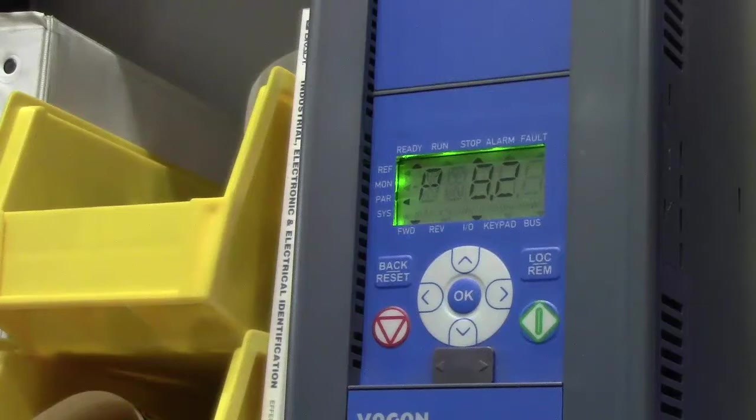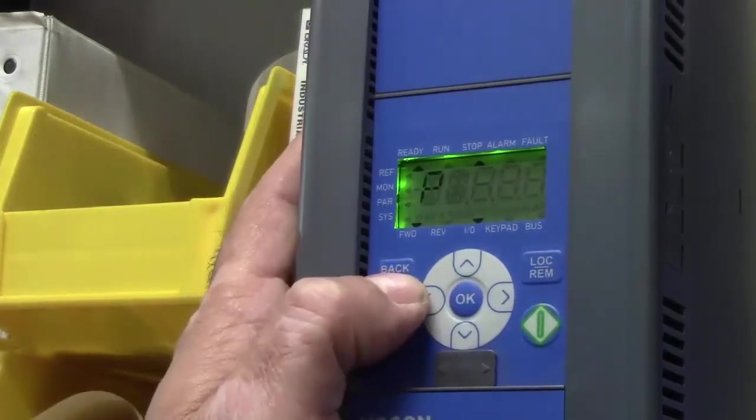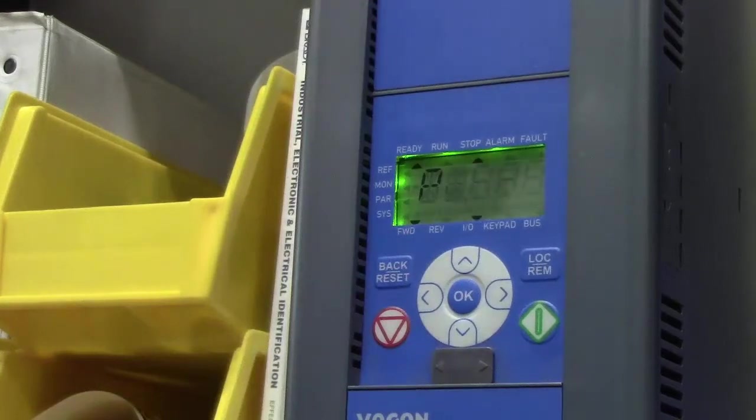You heard a click there — that's the contact closing. So now if the drive's fuses trip out or somebody opens up the fuses, the drive would trip out and the PLC would know it. If there was a fault on the drive for some reason — which is extremely rare — it would send a signal, and on the touch screen it would tell you which drive was tripped out so you can go find out what's wrong. Next we have to go into the system parameters.